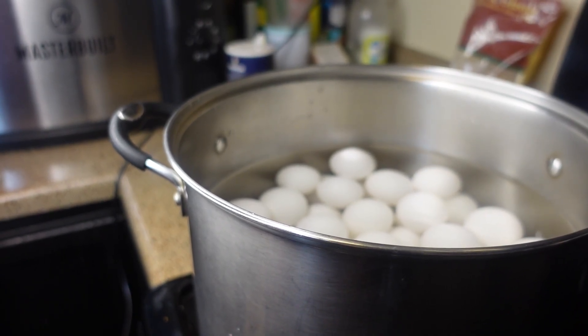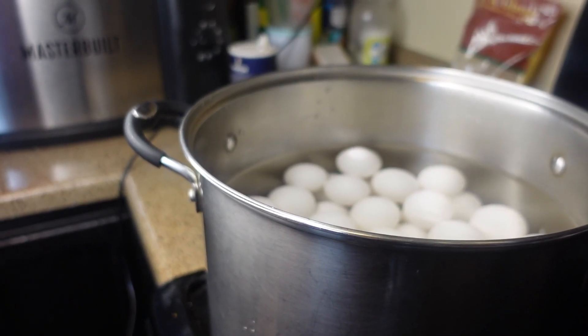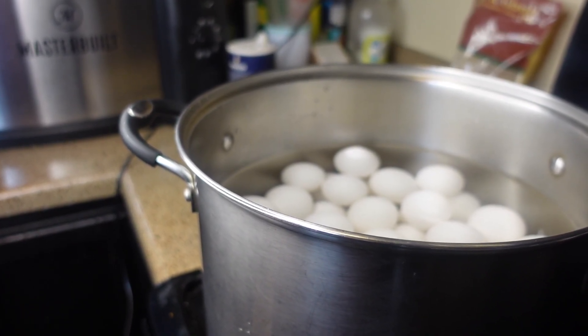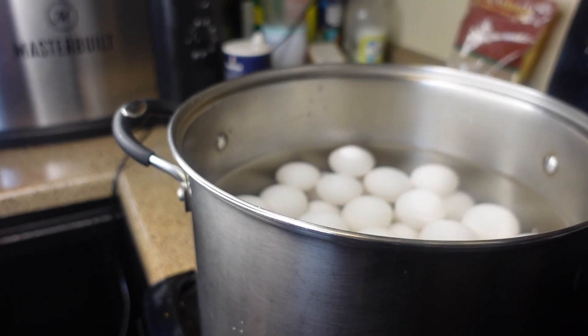Boiling the eggs without covering the pot is going to maintain the egg yolk color — a shiny yellow color; it will not turn dark. So we are going to boil it like this.